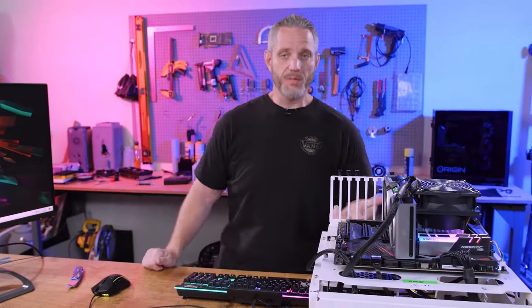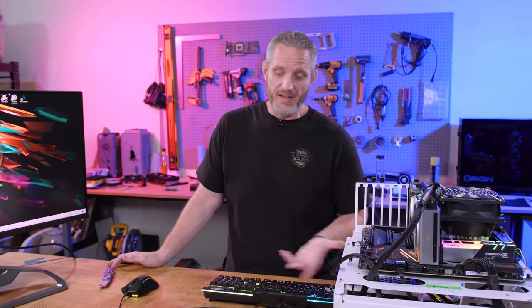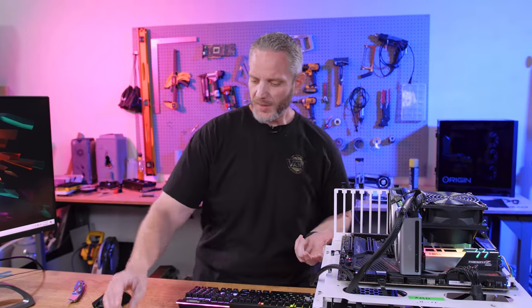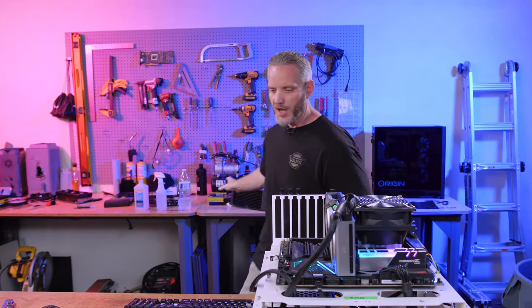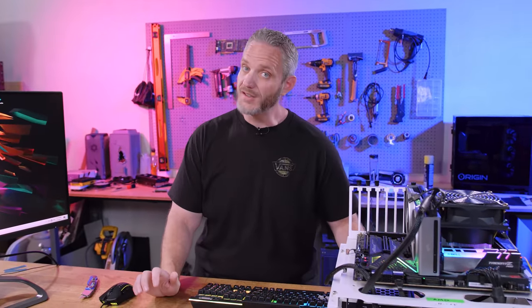First and foremost, this is not a sponsored video by Corsair, even though this is a Corsair block we're trying. They sent us some of these blocks with some Hydro-X stuff, and I was genuinely curious whether this is even necessary. We'll talk about the block and how it attaches, and I've already put together a loop with a block on it that I'll add to our SSD for A-B comparison testing in terms of speed.